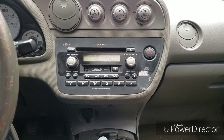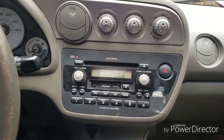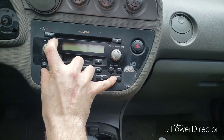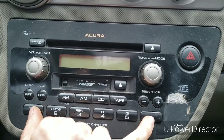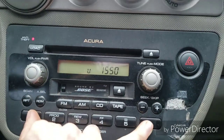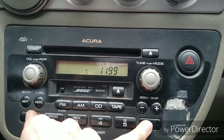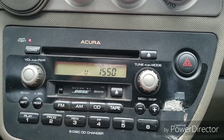I'll leave the link in the description below for the website. So you hold down buttons 1 and 6 — but make sure it's on the clock display, not on 'code,' otherwise you'll have a problem. Hold those down, then tap this button and you'll see a number. Mine shows 1550 — yours will be different — and then 1199.